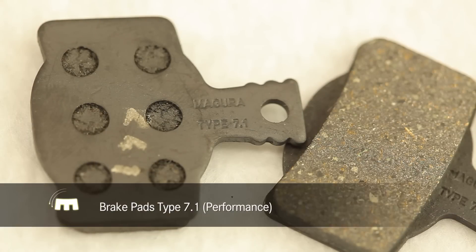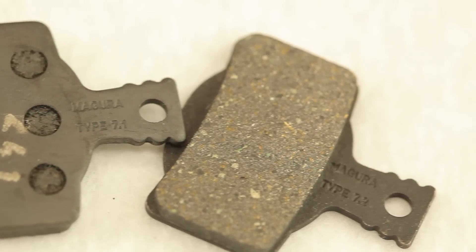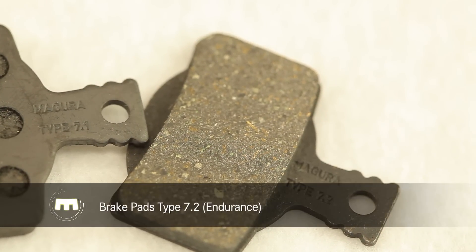We offer two different pad compounds: the type 7.1 pads, also called Performance, optimized for highest brake power, and the type 7.2 pads, called Endurance, optimized for less wear.